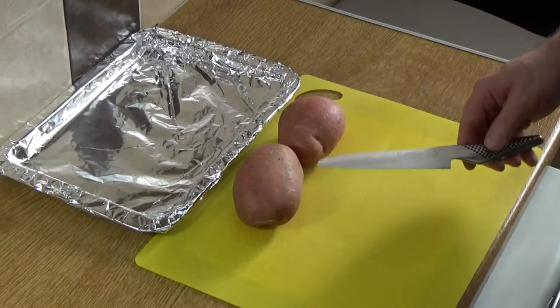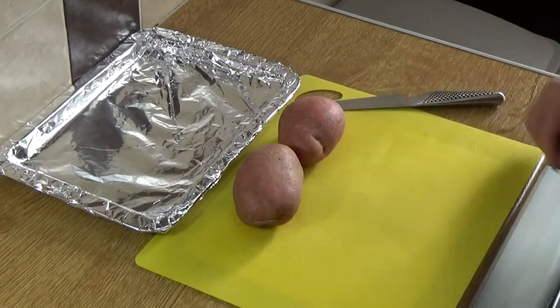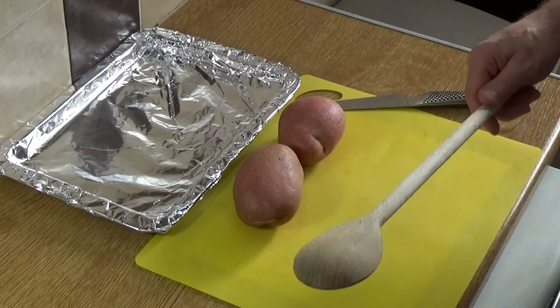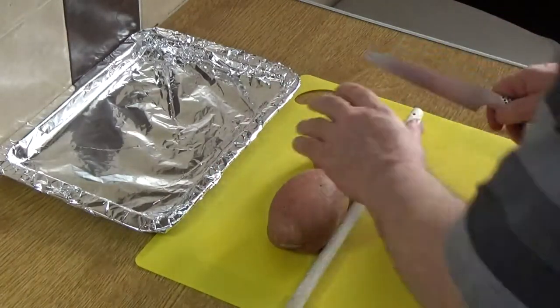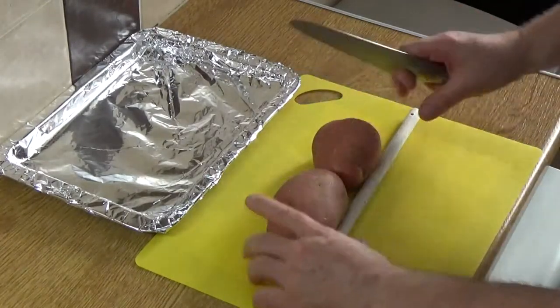You'll need a knife that's really good for thin slicing — a nice flexible knife. And what I do here is I use my old friend Spoonzilla, because Spoonzilla acts as a stop, a bolster, for cutting through the potato. So all you do is run down the potato.